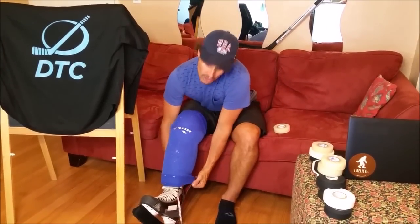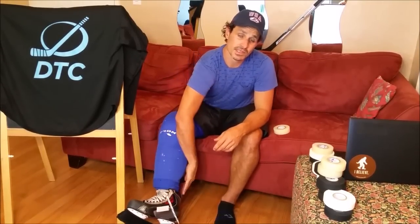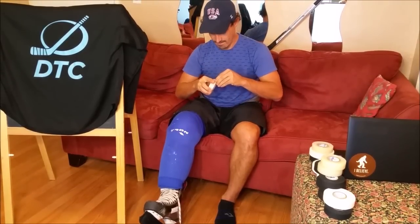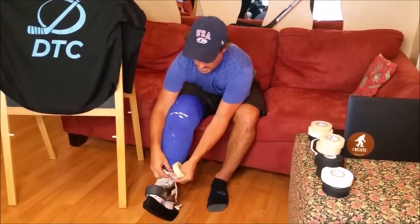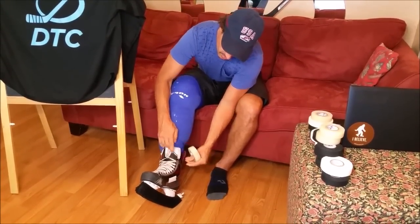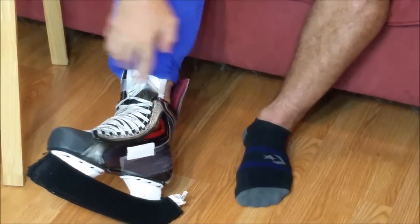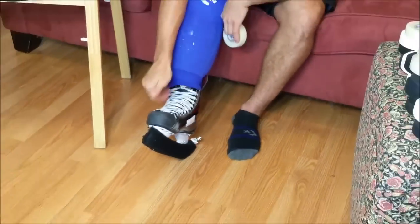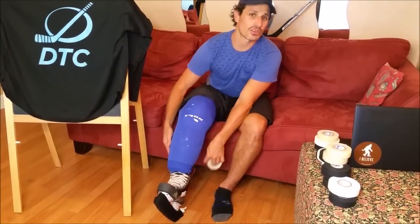Some guys go tongues out, some guys go tendon guard in — the full tuck — or any other variation. That's completely up to you. I like to go tongue in, tendon guard out. One quick tip: I like to tape my laces up on my leg like that. This way, when I pull my shin guards down, it looks cleaner — I don't have laces dangling down and it just feels overall better. It's also better to have high socks so you don't have the tape pinching your leg hairs.